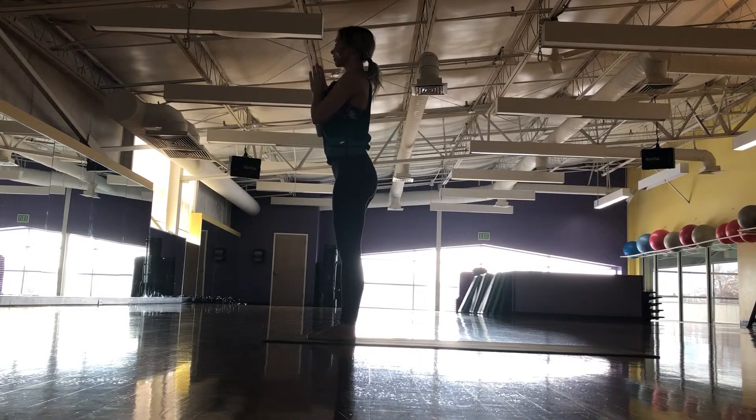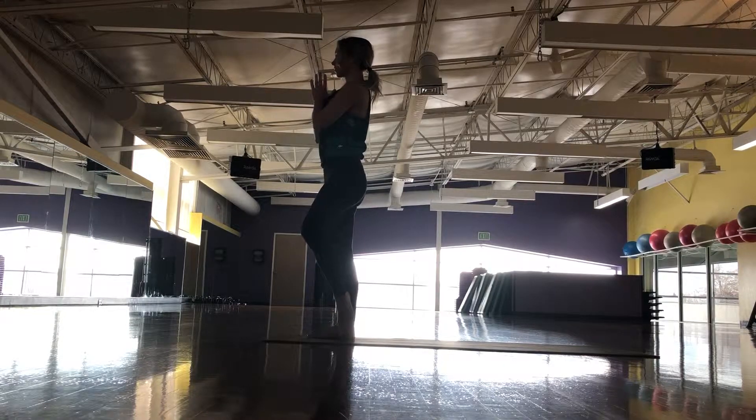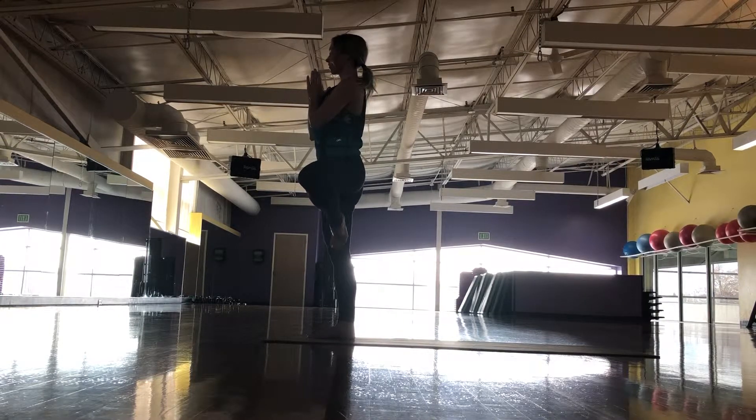Finding balance on the right leg, tree pose. Foot can kickstand by the ankle, press into the calf or lift all the way into the inner thigh, opening knee toward the back of the room. Centering body weight over the foot, and arms can open into a heart opener.